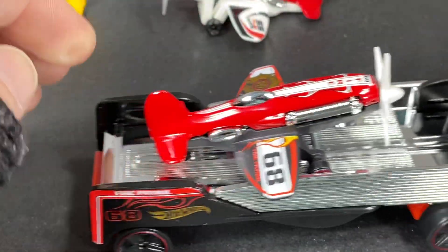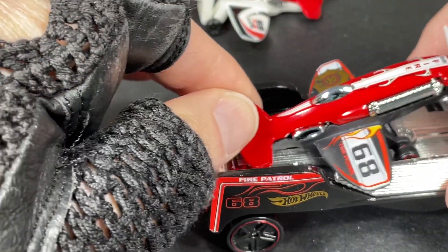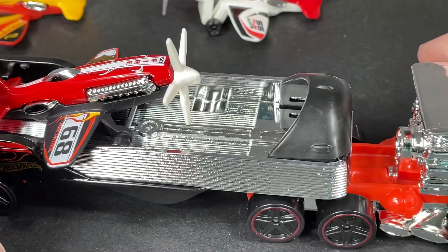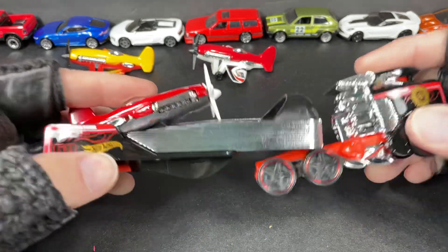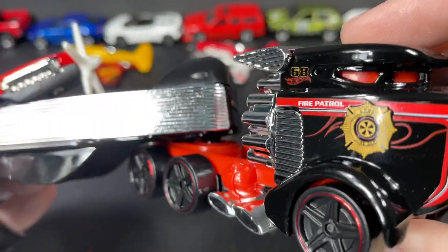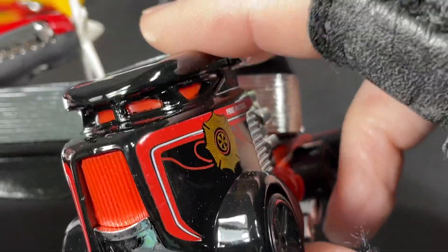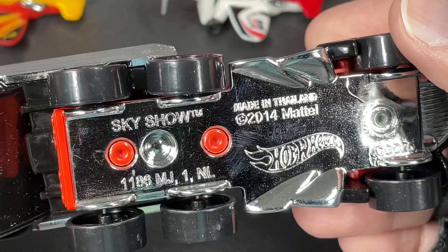Let's see how the new one looks with the aircraft up here. Pretty cool — it has a little thing where the back fits right in so it won't move. Really nice-looking transport rig. This one's called the Sky Show Rig. Let's see how it looks up close — it's got this piece that looks kind of like a wing. Fire Patrol — there's the front end. Pretty nice looking. Big tires on this one, made in Thailand, copyright 2014. Sky Show Fire Patrol.